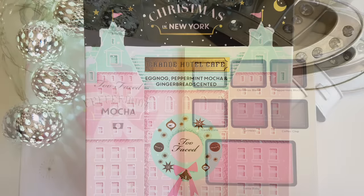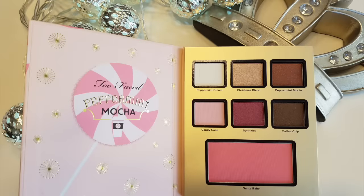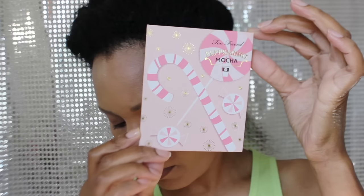Hey and welcome back to my channel. Today I'm going to be doing a holiday tutorial and I'm actually going to be using the pre-designed eye looks that came in the kits. I'm going to do all of the kits in the different Too Faced holiday palettes and I have a ton to do, so let's get started.